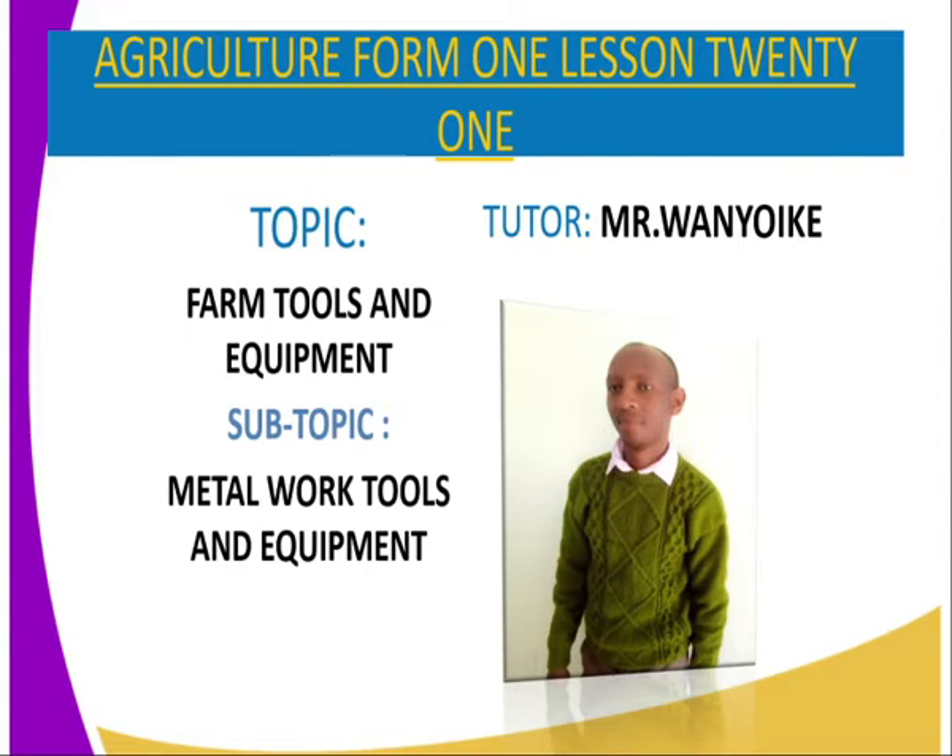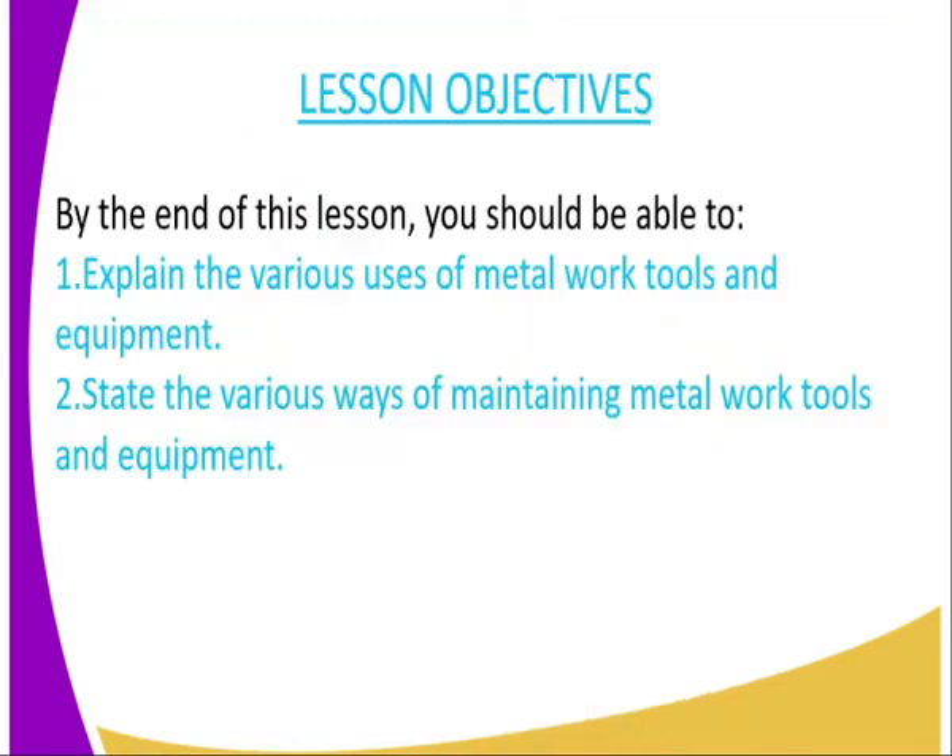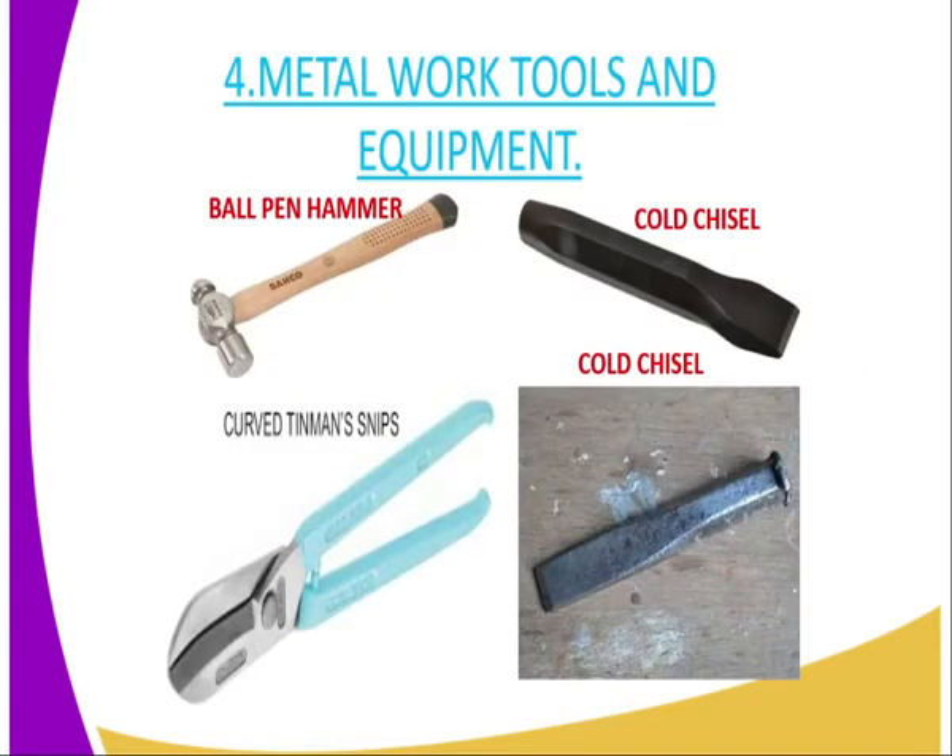In today's lesson, we are working on Metal Work Tools and Equipment. On to the lesson objectives: by the end of this lesson, you should be able to, number one, explain the various uses of Metal Work Tools and Equipment, and number two, state the various ways of maintaining Metal Work Tools and Equipment.